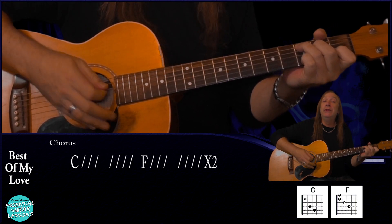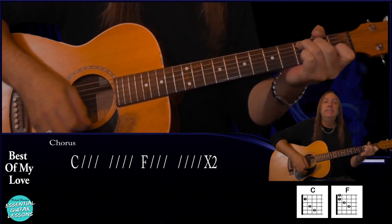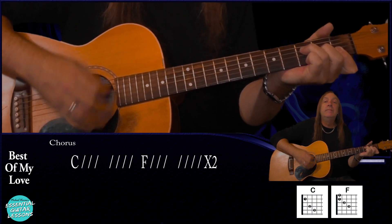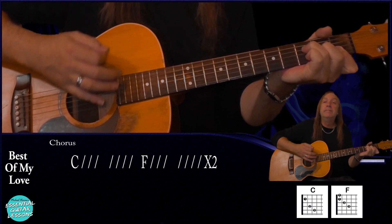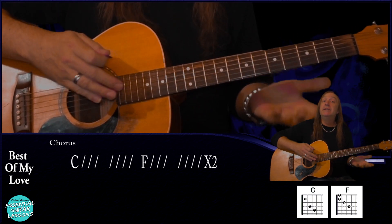From there we go into our chorus and it's really easy. We're just going to do two bars of C, two bars of F, and then repeat that — two bars of C, two bars of F again — with the same strumming pattern we used in our intro: down, up, down, up, up, down. And that's our chorus — nice and easy.